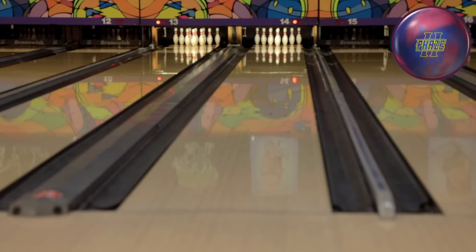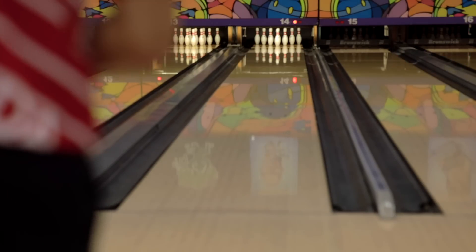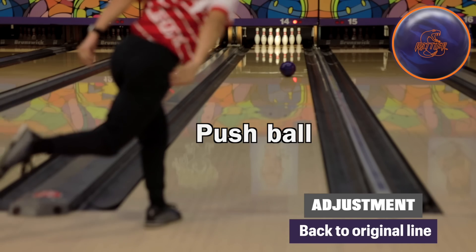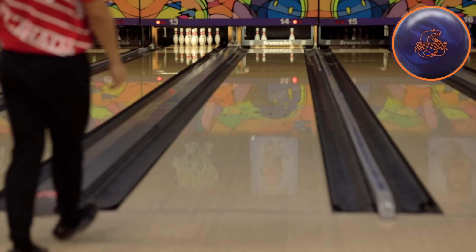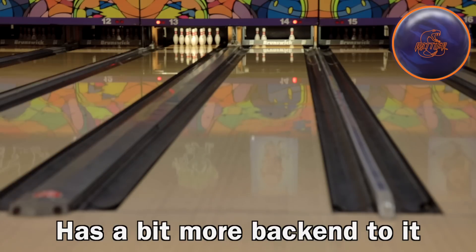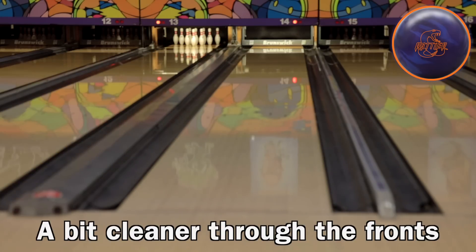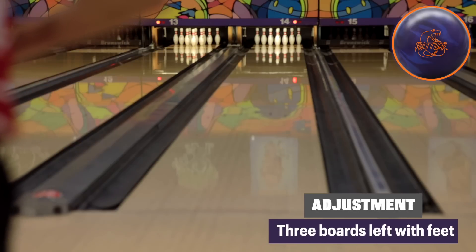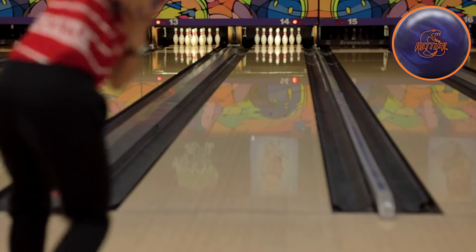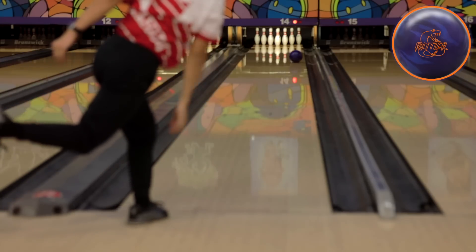I think it's time to throw the Radical Rattler, the same line as the first shot here. A bit more forward roll. Yeah, so it seems like it has a bit more back end to it, a bit cleaner through the fronts. This should look really good from here. Remember the Phase Two tripped the four.